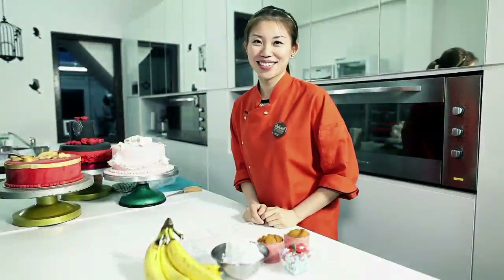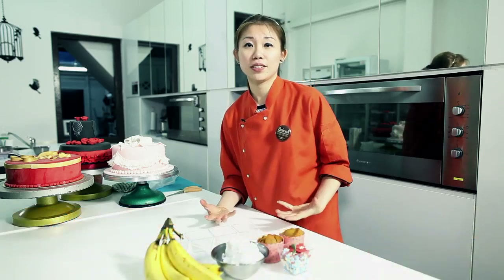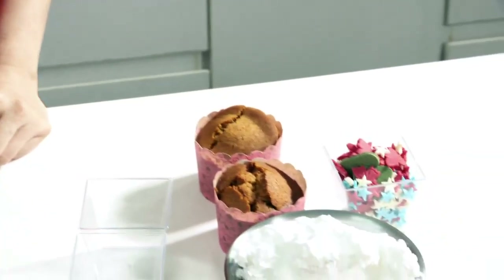Hi, welcome to Delcy's Desserts and Cakes. Today I'm going to show you one of my other recipes that I really love: the banana trifle dessert. This dessert is so easy to replicate because the methods are so easy — you don't need any oven. Now, let me show you the ingredients.